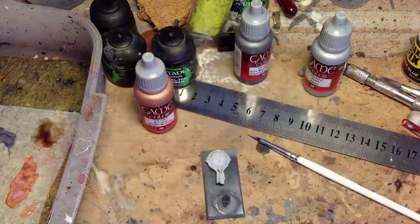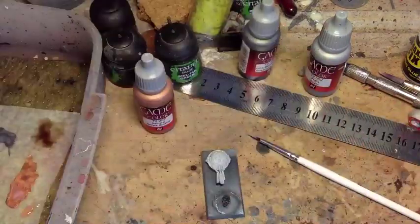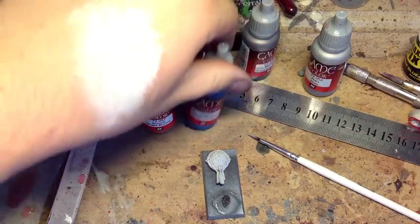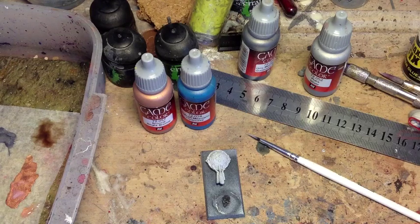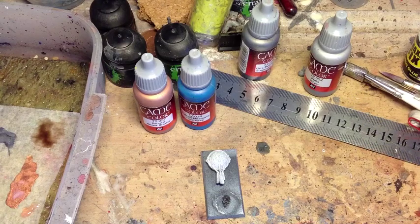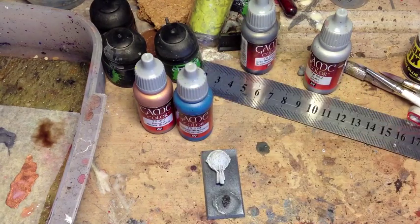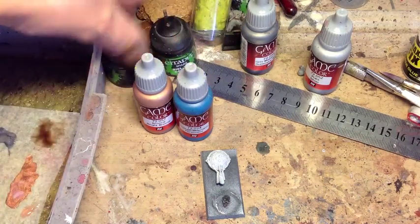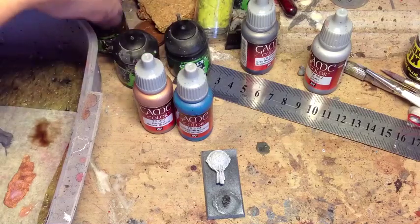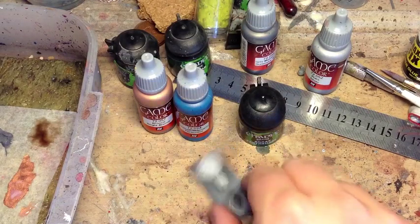The models I'm going to be using for today's video use Bright Bronze — any GW equivalent will be absolutely fine. I'm using turquoise, which is the equivalent of Hawk Turquoise, or I think it's Sotek Green, but don't buy Sotek Green without checking that it is similar to Hawk Turquoise first. And Agrax Earthshade. This technique is really as simple as that — just those three paints, and that's all you need.